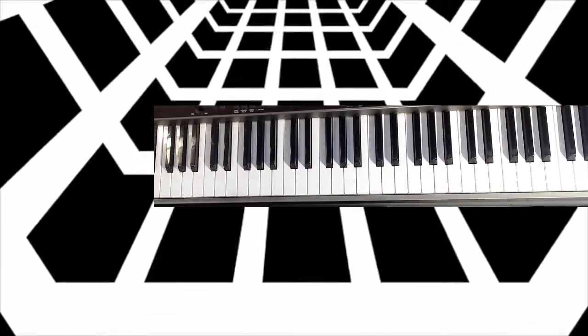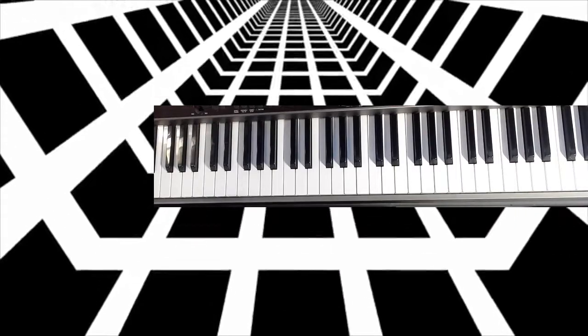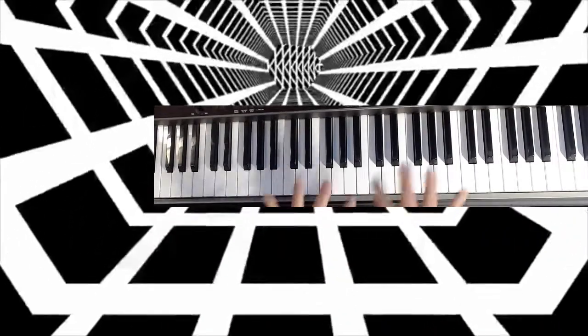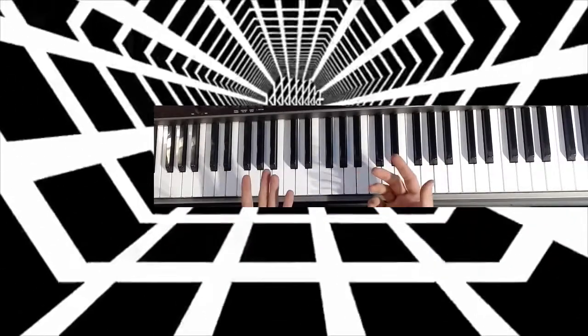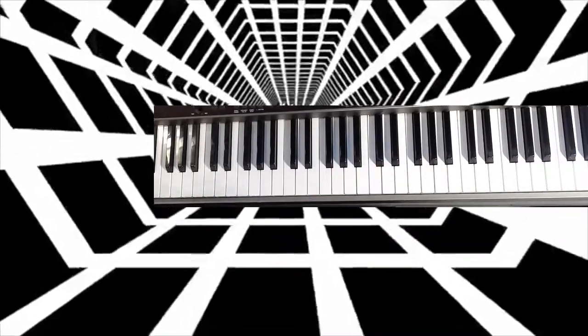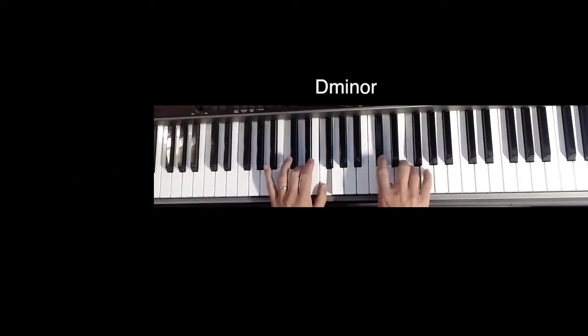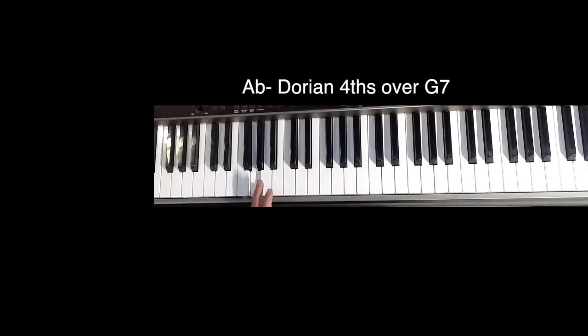I was talking about how his ideas keep expanding out. To take the idea of Abm over G dominant to resolve to C, you could also use Ab Dorian fourths over G. So here's the G.